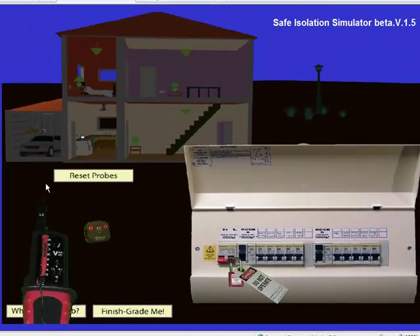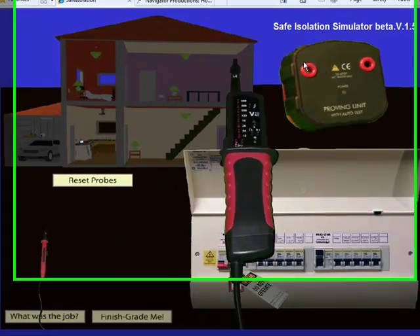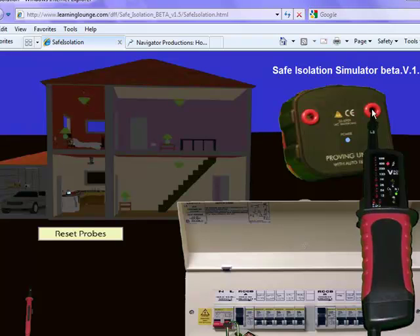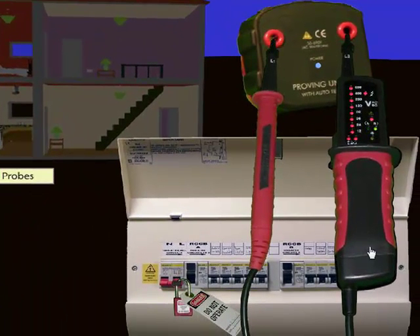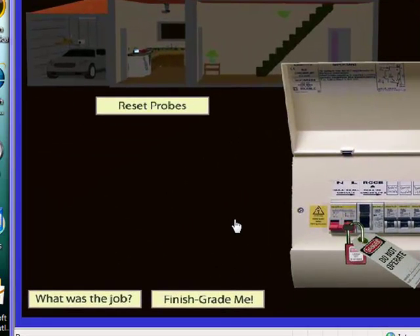If I want to check my prover works okay, I just hover over — remember it's click and release, I'm not dragging here. I've hovered over the proving unit and it's opened up. I click and release the second probe and there we go — I've proved my tester. At any stage once I've prepared the job, I could just click 'Finish, grade me,' because we're not actually going to do the job of replacing the broken socket outlet or ceiling rose — we're just proving we can work safely and prepare the job to work with it dead.